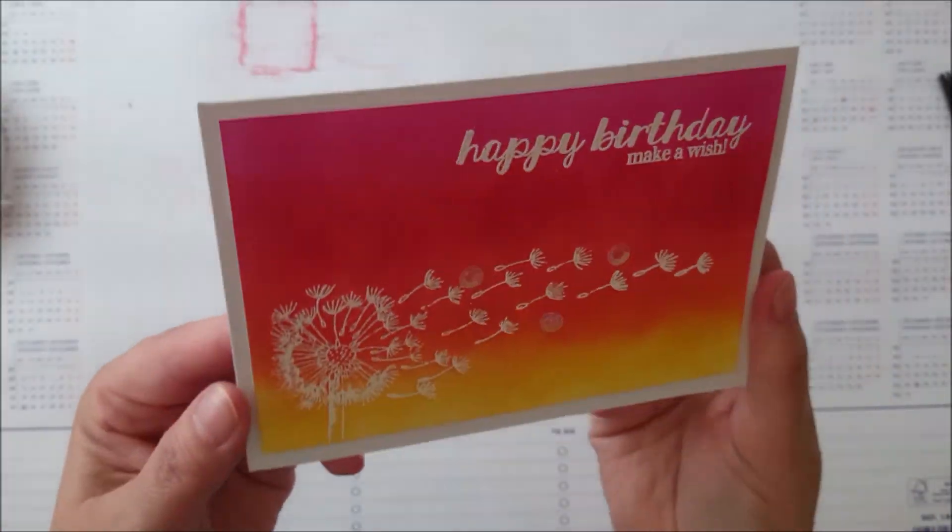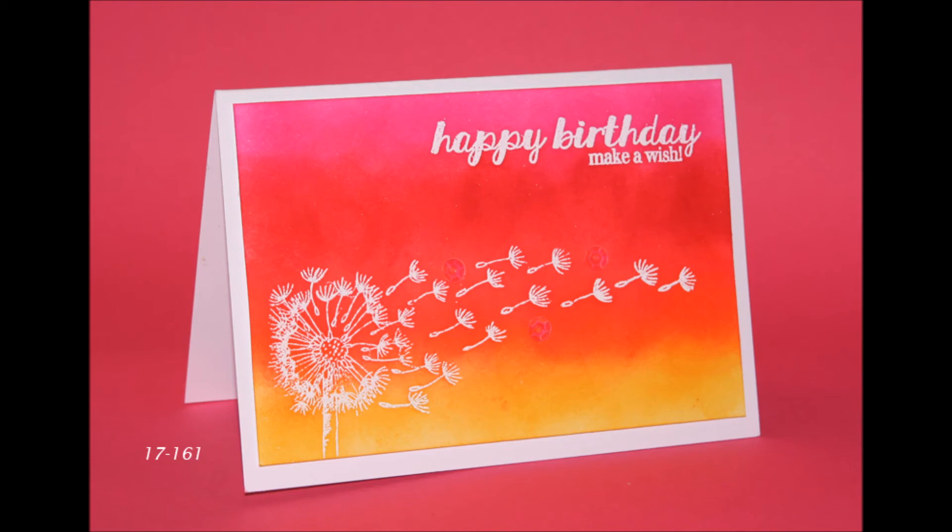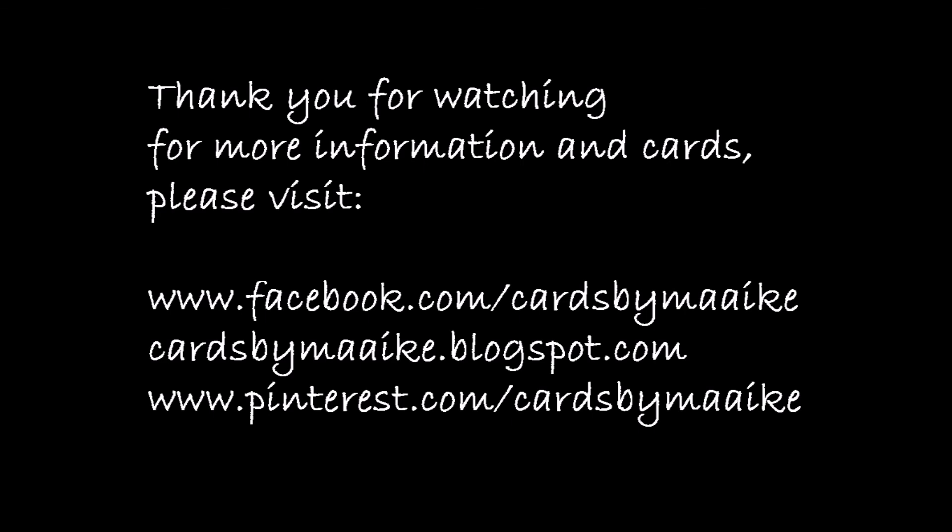So that's the card finished. Thank you for watching, I hope you like it. I will see you again soon. Bye!